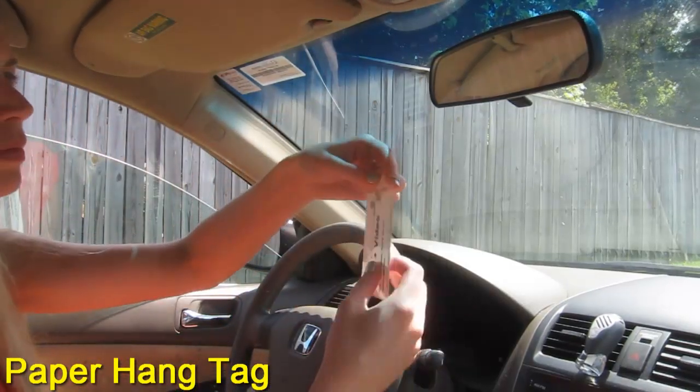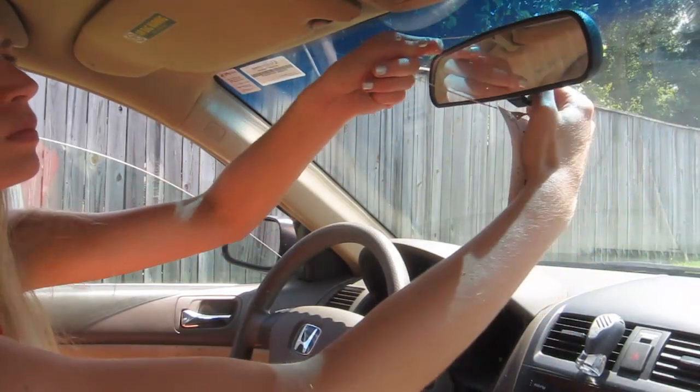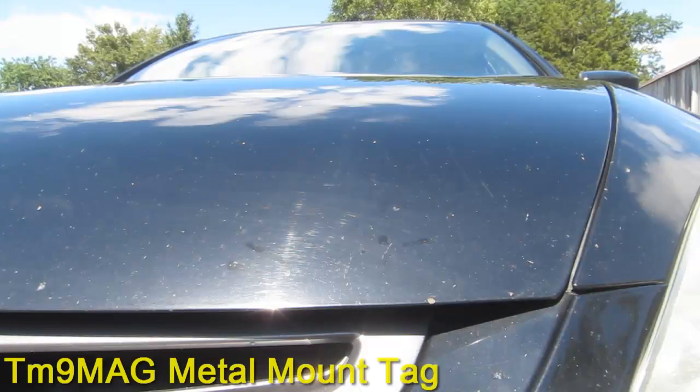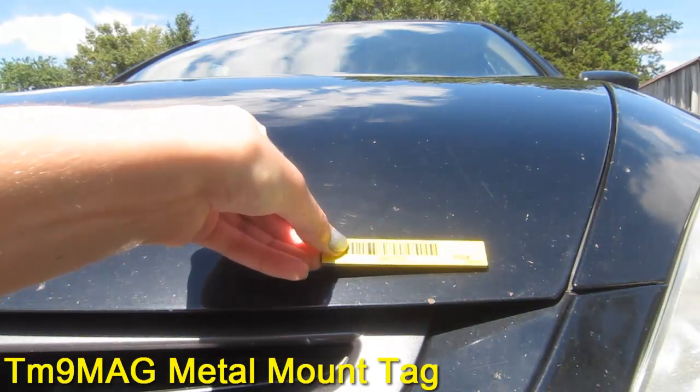Then we can simply hang the paper hang tag from the rearview mirror using a piece of string or rubber band. And then we're ready to go outside. On the outside, we'll simply attach the TM9 Mag Tag using magnets.